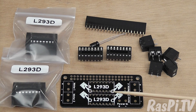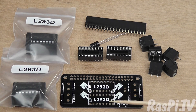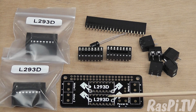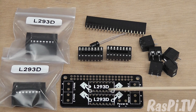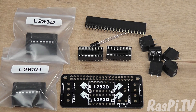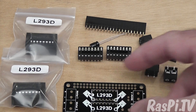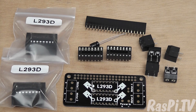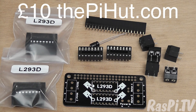Here we have the Moto Zero, designed by Richard Saville — otherwise known as Average Man versus Raspberry Pi — in partnership with the Pi Hut. It's a Pi Zero sized motor controller board that also works on any 40-pin Pi. It has two L293D motor control chips, each controlling two brushed motors forward and backward — so four motors total. It's a self-solder kit with a lovely PCB featuring pistons on the design, and when built it looks a little bit like a motor itself. Very nice — looking forward to having a play with that.